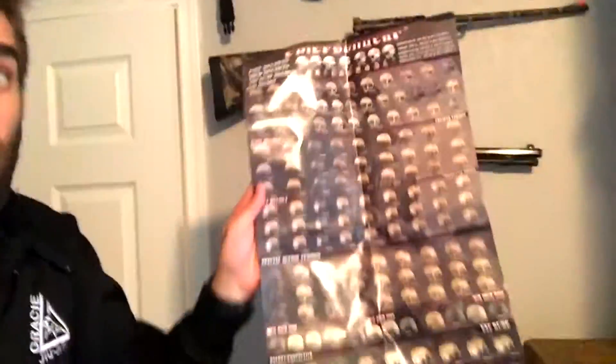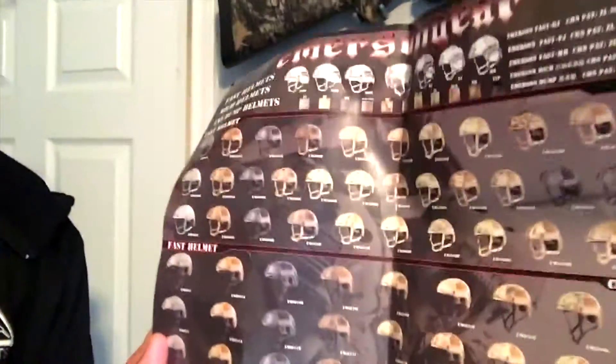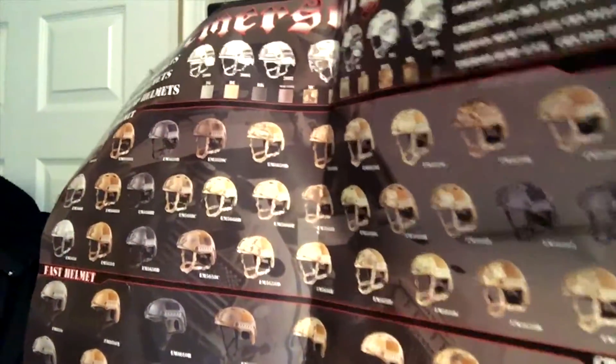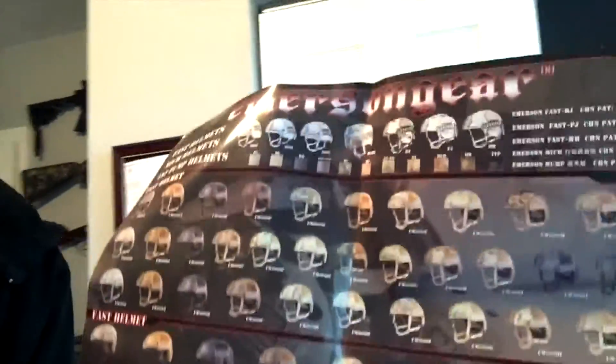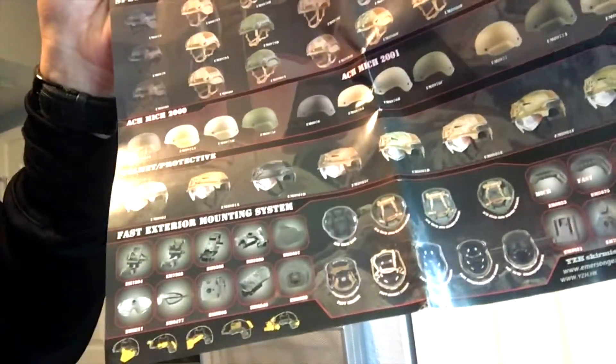There are some differences between this model and a lot of other models that Emerson Gear makes. They make a lot of different kinds of helmets, and that's another reason why I wanted to do this review. The top helmets — I have the EM 5658 model — and once you get down there you're looking at more of the foam interior that is all throughout the helmet.